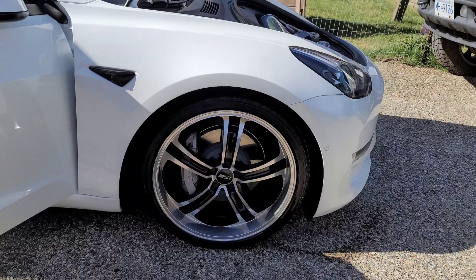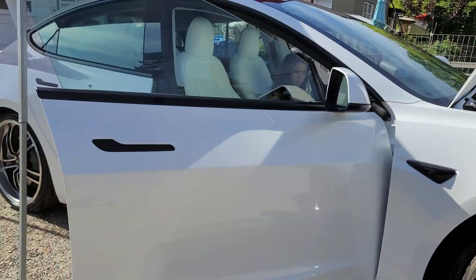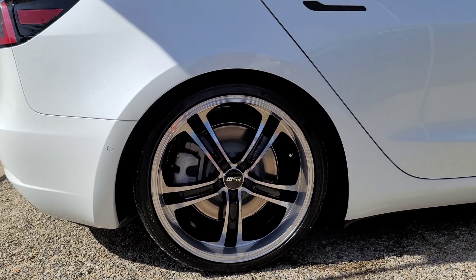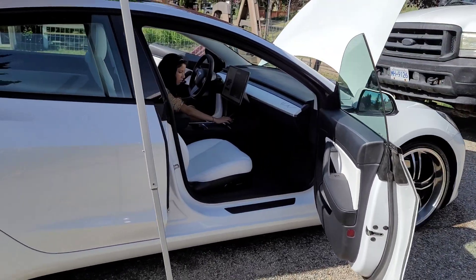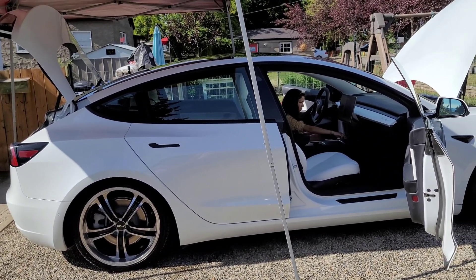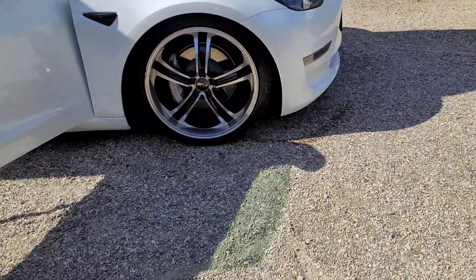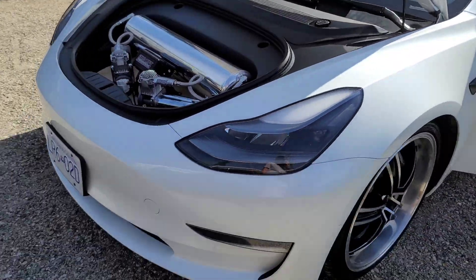Hit the middle airlift button two times — that's my standard drive height, about an inch above the tire, to keep good clearance. Most of the time I drive in my low setting, but I use this middle setting as well. This is also the setting she can use to get in and out of parking lots and over speed bumps. Hit the one right below the airlift two times — that is my low setting, what I pretty much drive at. My battery efficiency has greatly improved with lowering the car and driving at this ride height.